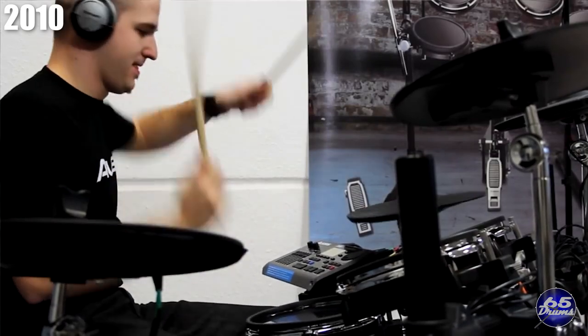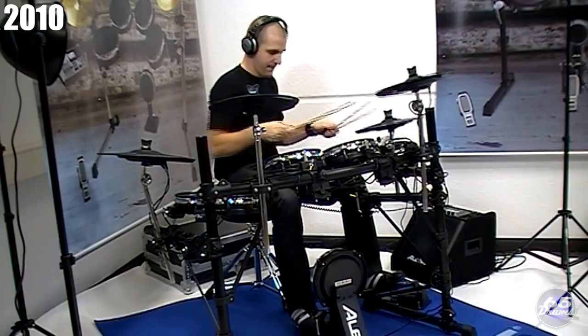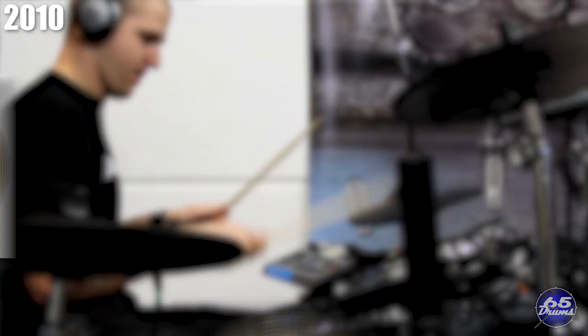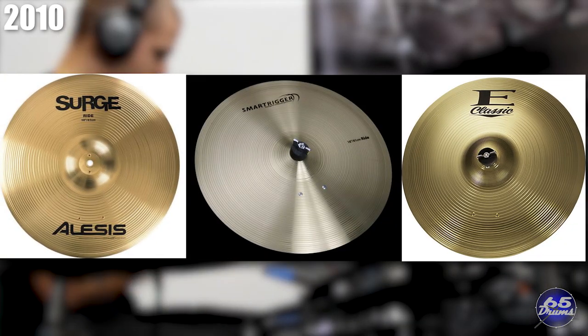While drummers liked the DM10 Pro kit that came before, the metal cymbals were too loud for some people. Alesis decided to release a similar version with rubber cymbals instead. At some point the DM10 Pro kit was dropped from the product lineup and Alesis stopped making metal cymbal electronic drum sets altogether — or more precisely, stopped selling drum sets with smart trigger cymbals.